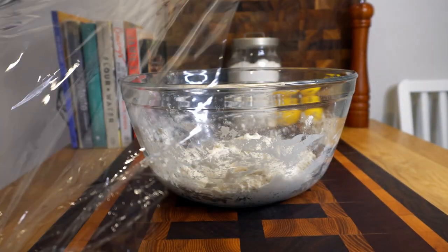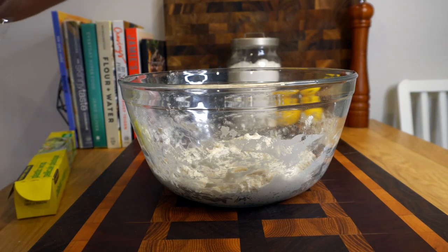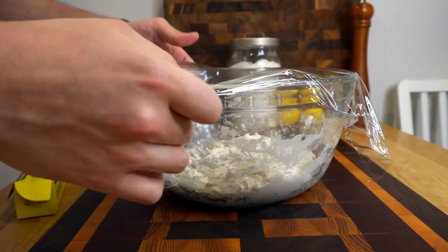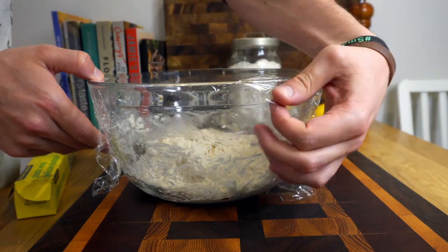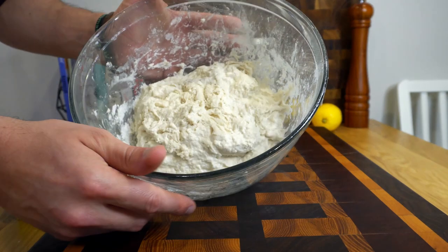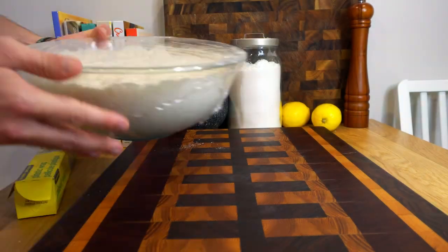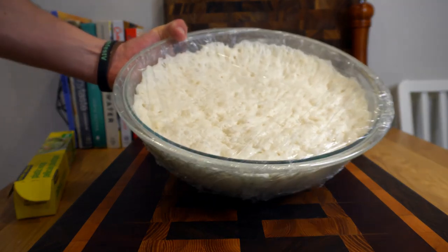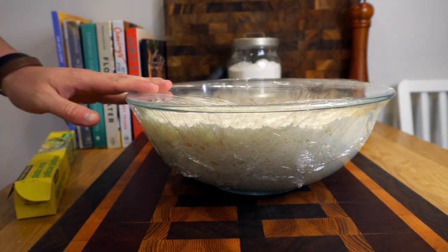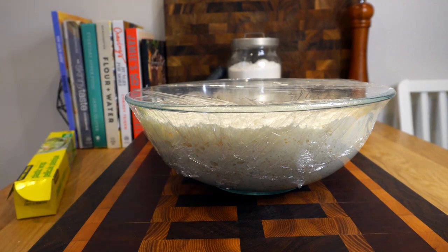Once your dough has reached that perfect state, quickly cover it with plastic wrap. Do use plastic wrap, because the whole idea is you're keeping the moisture and air in. With the plastic wrap on nice and tight, leave it out on the counter at normal room temperature for about 12 hours. The next day you should have something big and puffy — we haven't kneaded it, we haven't done anything.